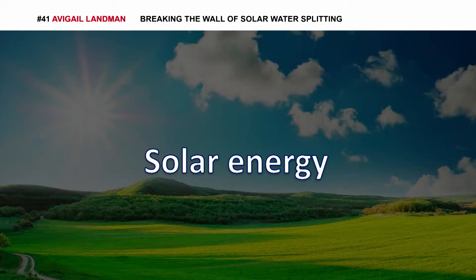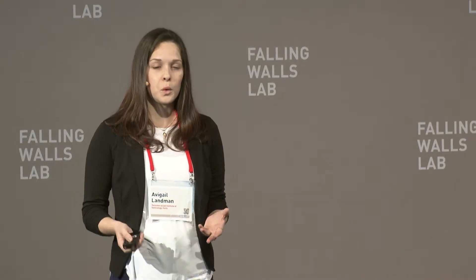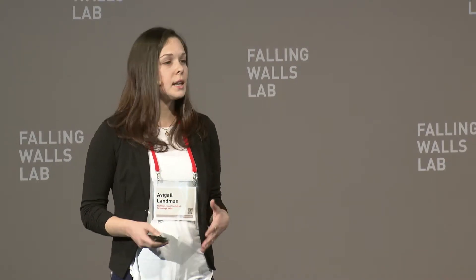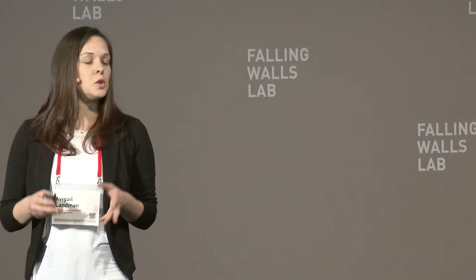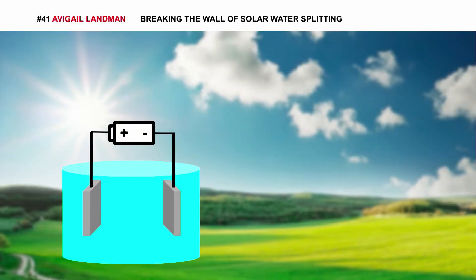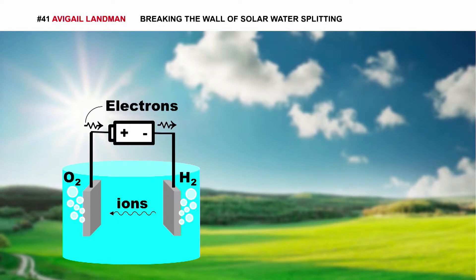What do we do at night time, or what do we do on cloudy days? A promising solution is to store the sun's energy by using it to split water into oxygen and hydrogen. In water splitting, we need two electrodes. These can be just two pieces of metal placed in water and connected to a power source. Once the voltage between the electrodes is high enough, the water molecules split into oxygen at one electrode and hydrogen at the other.